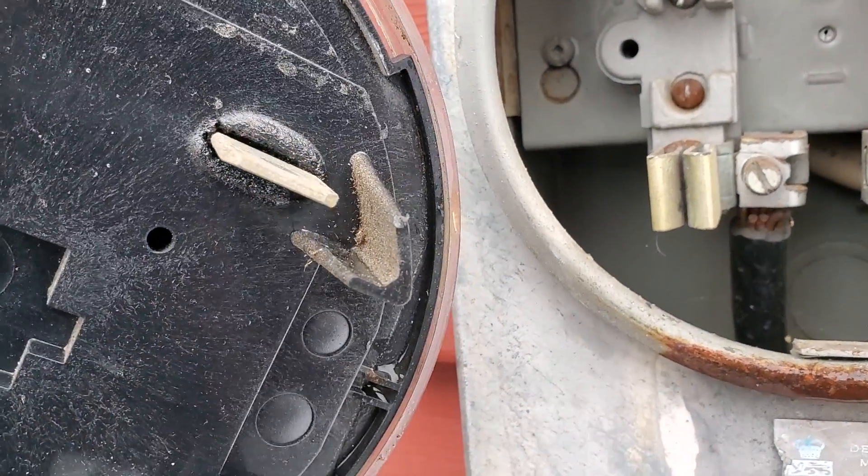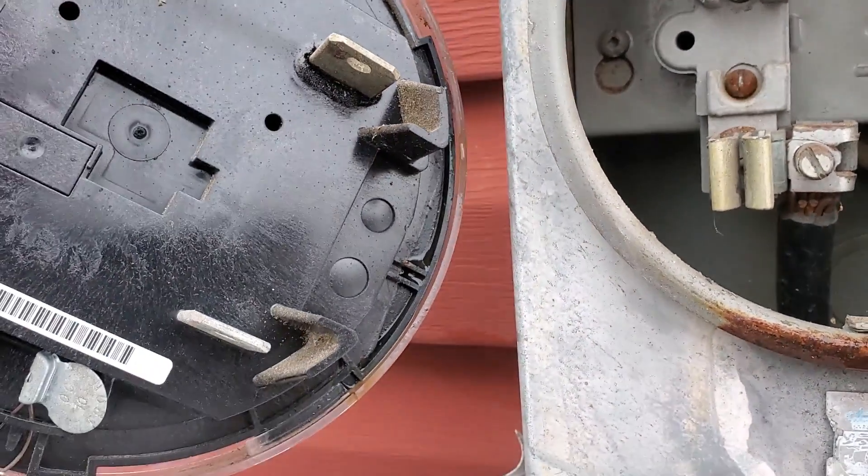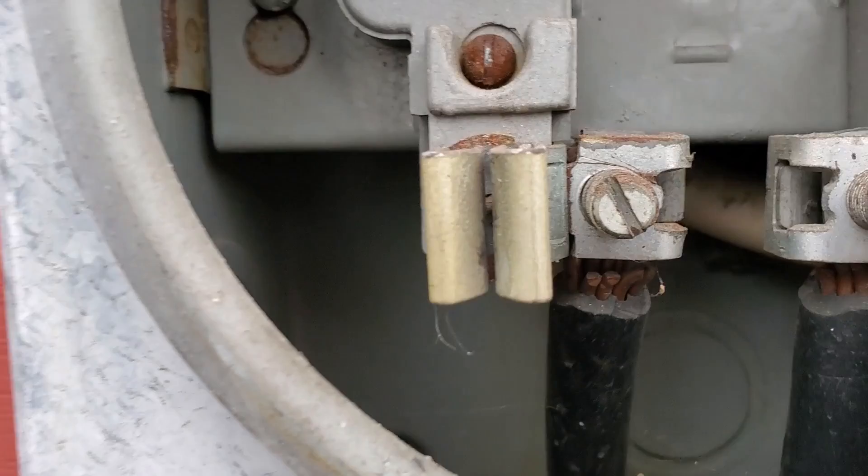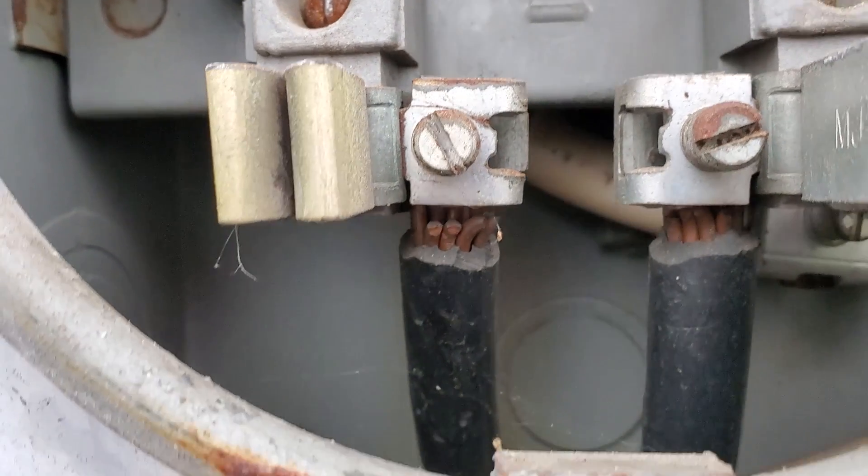If you look at the back of the meter, you'll actually see the plastic started melting on the back of the meter, so it was definitely heating up. I'm not sure exactly what caused it — a bad connection of some sort. Either way, we can't simply put that meter back on after noticing something like that. It's not going to go away, it's not going to fix itself — it's only going to keep burning.